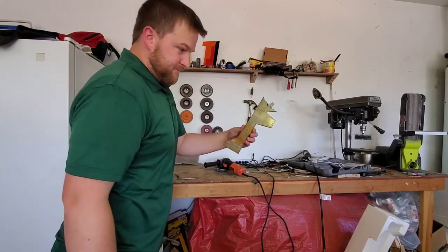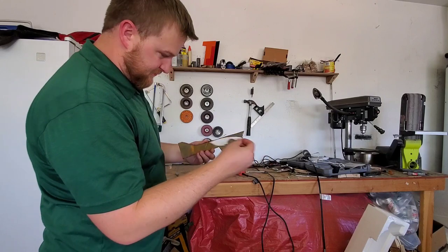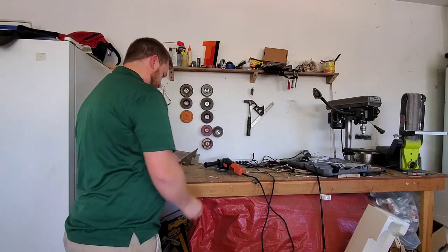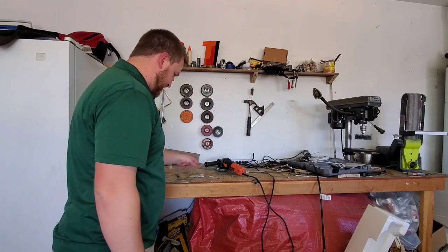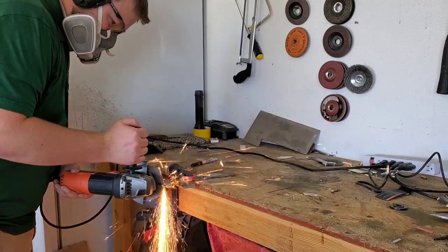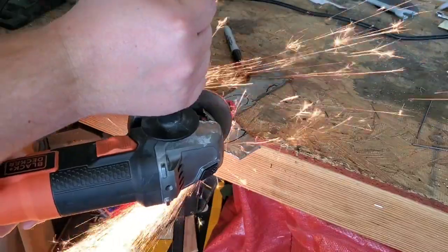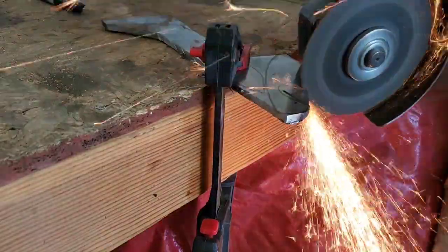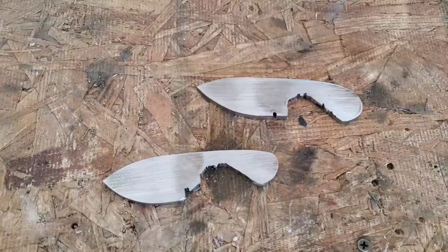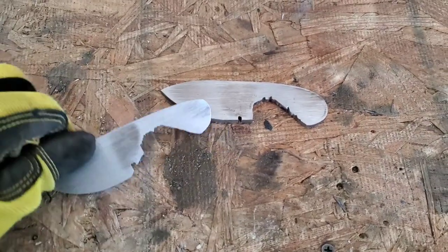Today we have some extra steel, so we're going to do this little pattern. We're going to see how many of these little guys we can get out of this piece. We're going to cut it out with the angle grinder and shape it up so they look pretty good.